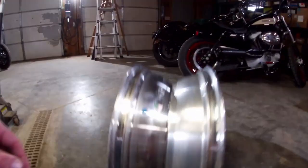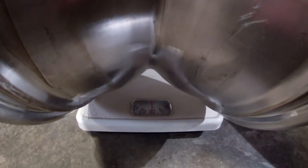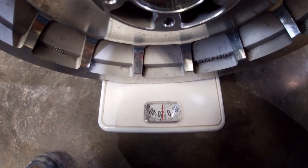Just for point of interest, the bare wheels alone weigh about 22 pounds for the rear and about 16 pounds for the front.